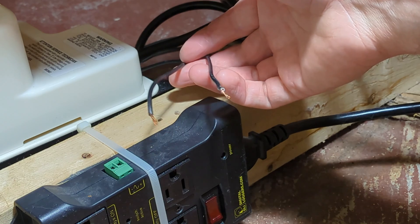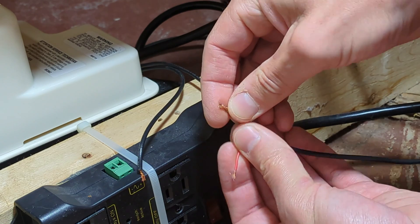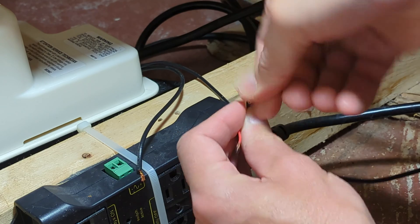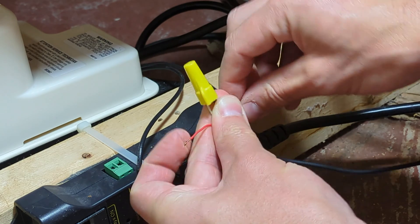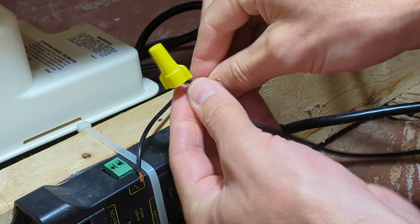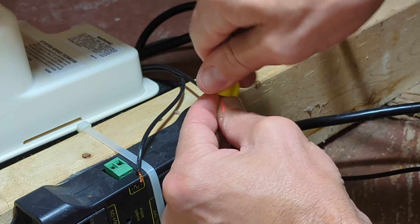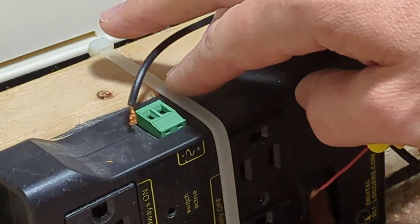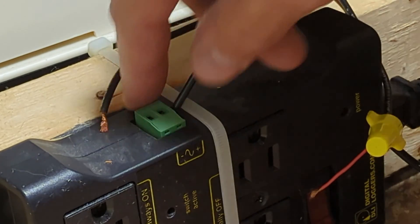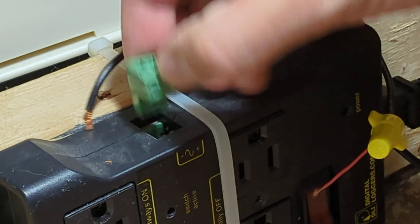Now you have these two wires coming out of the condensate pump from that high water level switch. Take either wire and connect it to the white or black from the DC adapter. Twist them together and connect your wire nut. You don't even necessarily need the wire nut — you can connect those together tightly by hand and wrap some electrical tape around it, as long as they're not going to come apart. Then here on the relay we have this green connector — on the left it has a minus, on the right it has a plus.